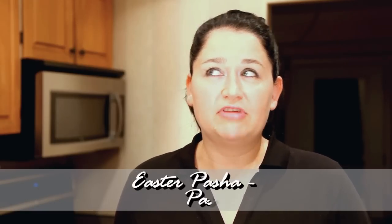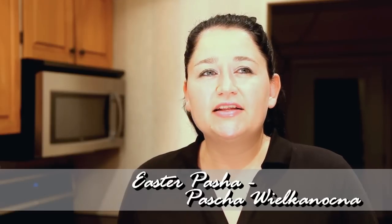Hi, I'm Anja. Welcome to my kitchen. Today I want to share with you another Easter recipe for a Polish table. It's another dessert. We call it Pascha Wielka Nocna, which in English would be Easter Pascha. And it's a delicious dessert.